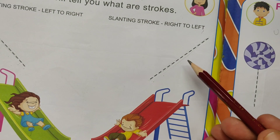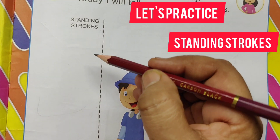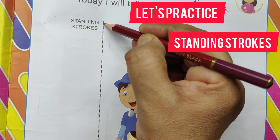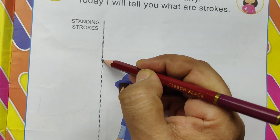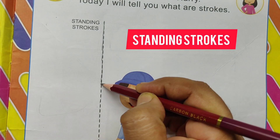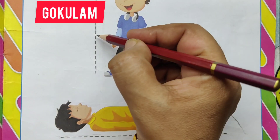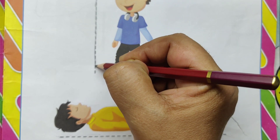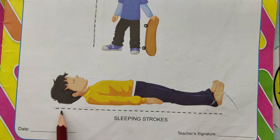Left to right slanting stroke. Right to left. Let's practice standing stroke. Trace the dotted lines. Standing strokes. Trace the dotted lines. This is standing strokes.